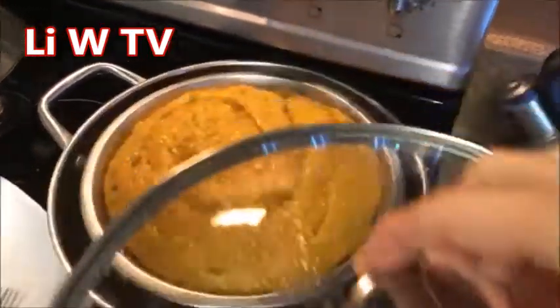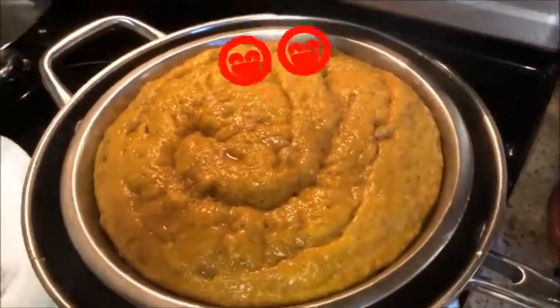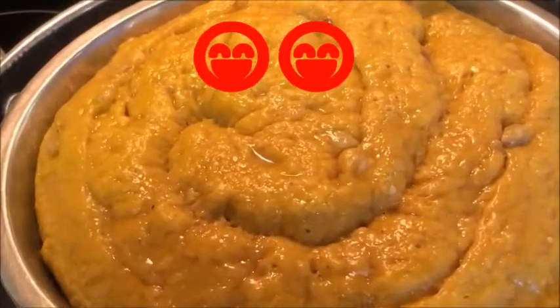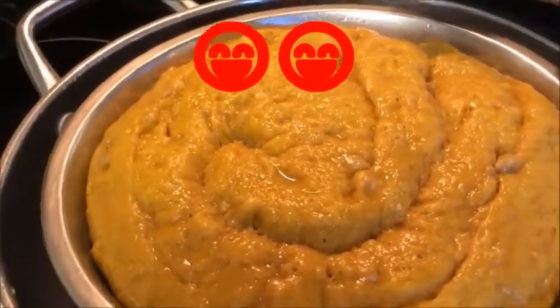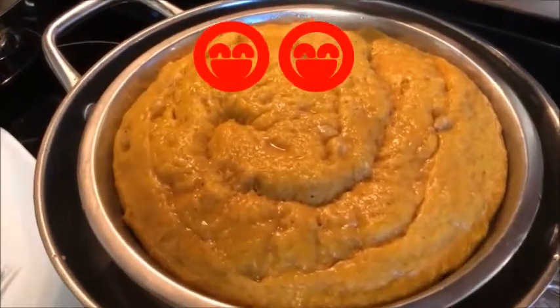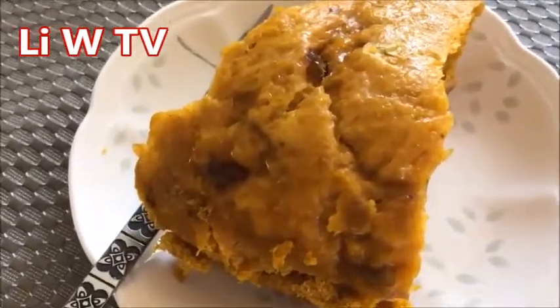Okay, it's ready now — we take off the cover, take a look. Doesn't that look nice! Smells delicious. I can hardly wait to sink my teeth into this baby. Welcome to Lee W TV.